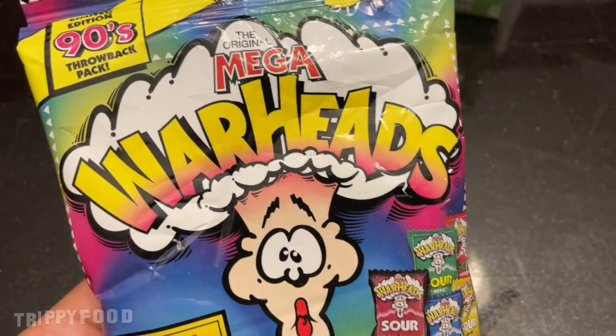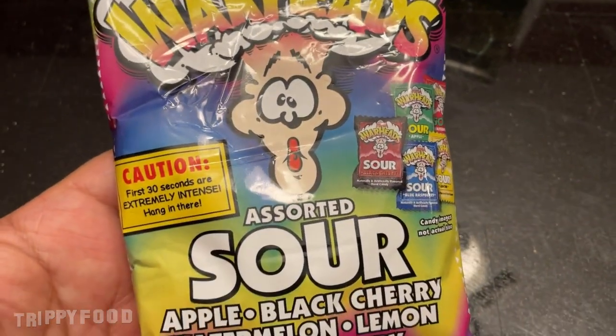So we also got some Warheads candy. What we should do is taste the Four Loko first, then do the Warhead, because the Warhead is going to kill the taste of anything else — our faces are going to look like this. We can even drop one in if we want, or put one in our mouth and then drink the Four Loko. This just reminds me of my childhood, like the penny candy store grabbing these guys and trying to trick your friend.